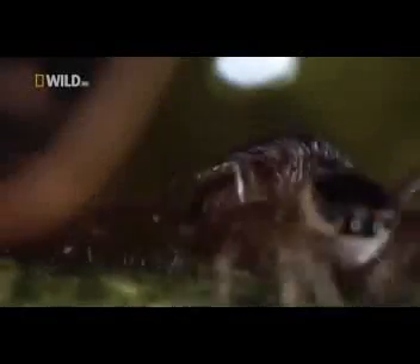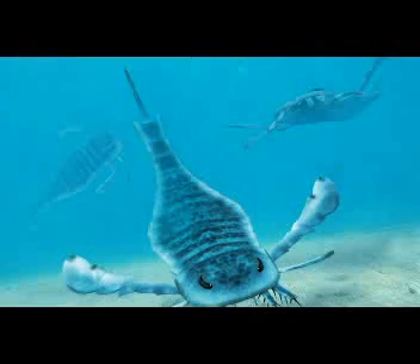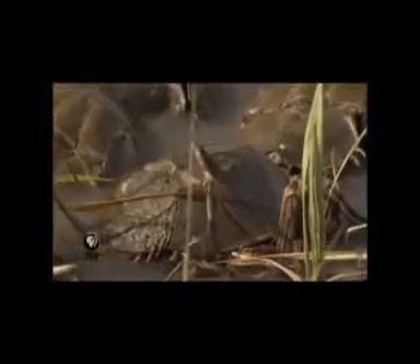Así es, este animal marino es más araña que cangrejo. En realidad, son merostomos, primos de los extintos escorpiones gigantes, que pasan casi toda su vida en el mar, menos cuando salen a las costas a desovar.